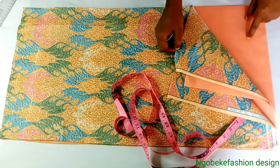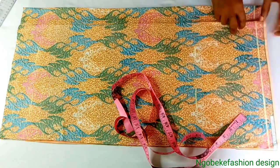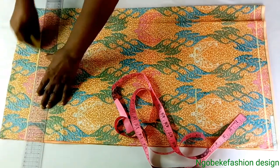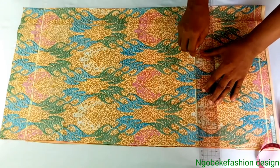Not to forget, I have 4 layers of fabric — the lining for the back and the lining for the front. All 4 layers are placed on each other. My lining is 3 inches shorter than the main fabric.